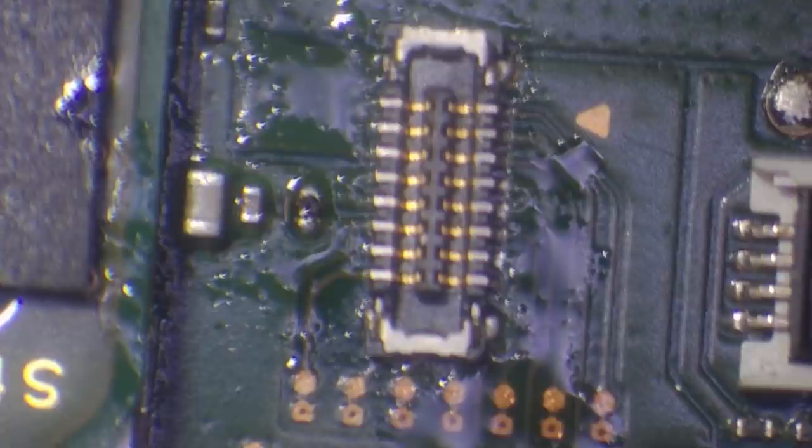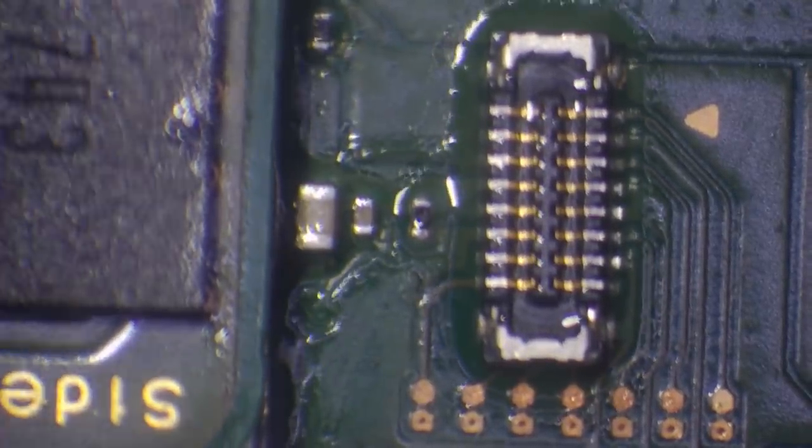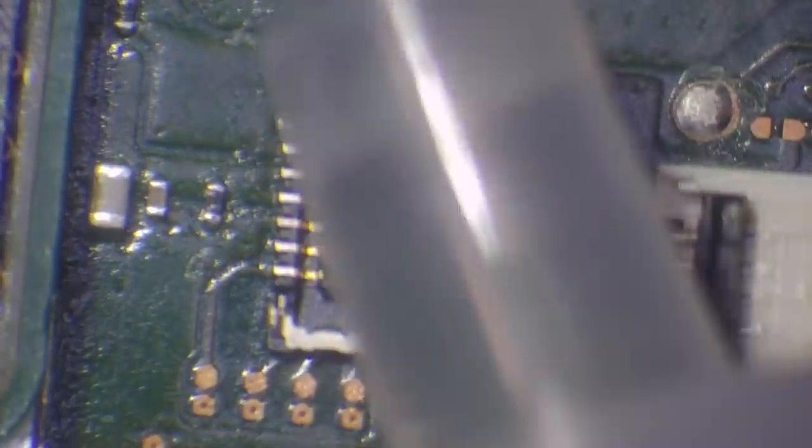Finally, I just want to clean up and get rid of the flux on here. I'll never leave flux on the board. You don't have to get rid of all of it because the isopropyl alcohol is going to neutralise it, but it's just going to look a lot nicer when it goes back to the customer. The customer is going to realise that you don't treat their boards like crap. I always try and treat my customers' property with respect, which is very important.